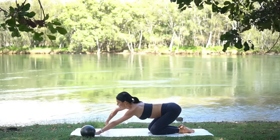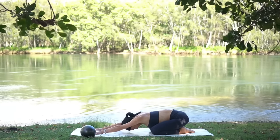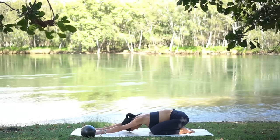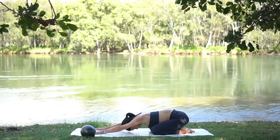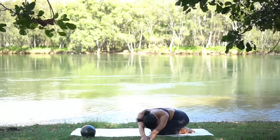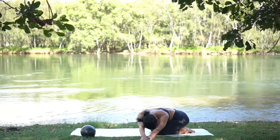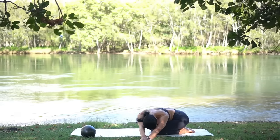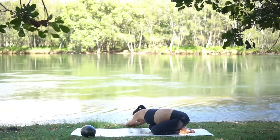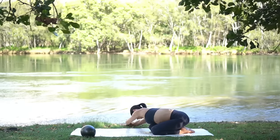Well done! Release the ball and press back into a well-deserved child's pose. Take deep breaths here — you did so well. Then walk your hands over to the left, feeling a beautiful stretch through the right side of your body. Then carefully walk your hands over to the right, pressing your left hip down towards your left heel. Return through center.